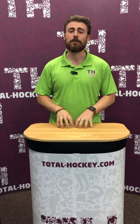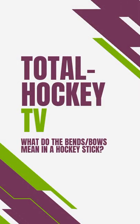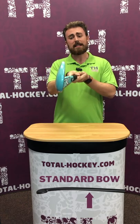Hi guys, so in this video we're going to talk about hockey stick bends and bows, because we realize it can be very challenging to choose the right hockey stick. To start off is the standard bow, which is what most junior and kid sticks are. As you can see, it's not an aggressive shape, so it's perfect for developing your skills.